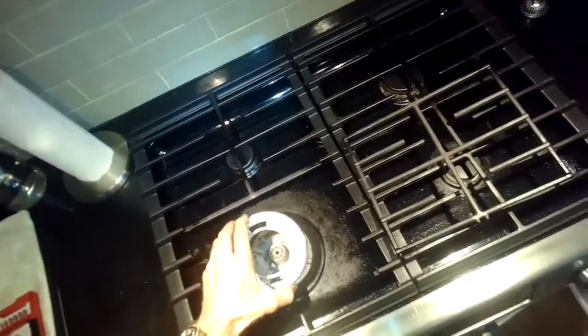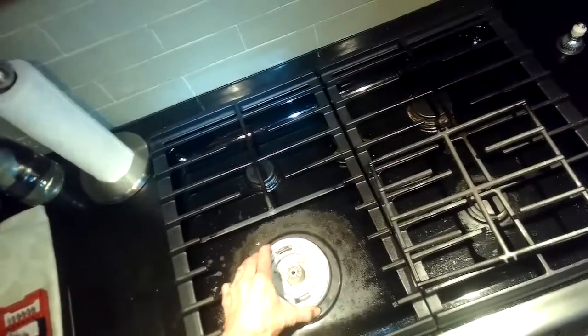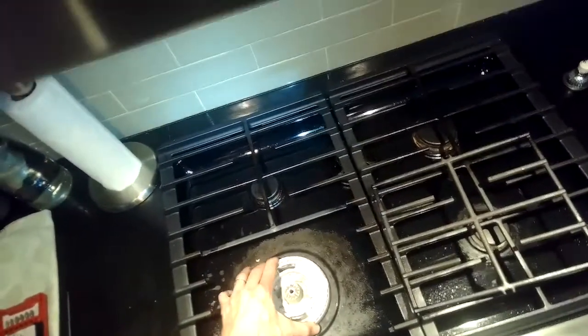We're just cleaning any of the areas where we see corrosion. I did see evidence of some dried-up milk that probably spilled over at some point.